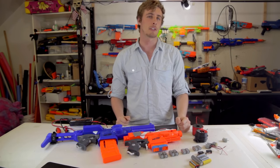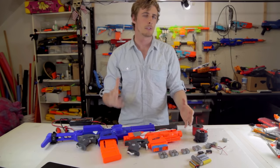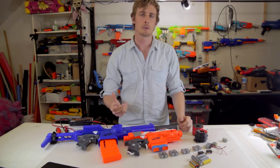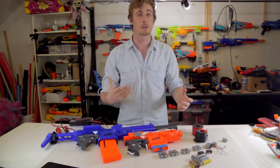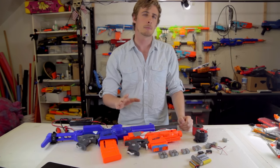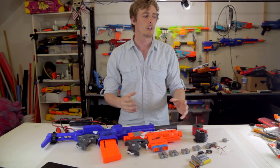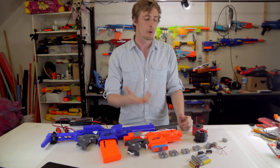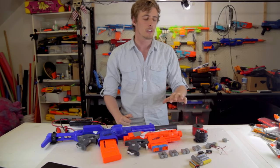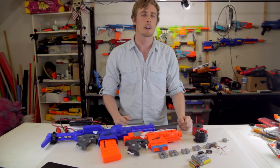So let's get on to the batteries. In the context of this video I'm going to be talking exclusively about lithium polymer batteries because it's what I personally use and I'm most familiar with. That doesn't mean there aren't other types, such as LiFe or nickel metal hydride batteries — those are perfectly capable of powering blasters, but you'll need to change some of the things I say, such as the cell count.